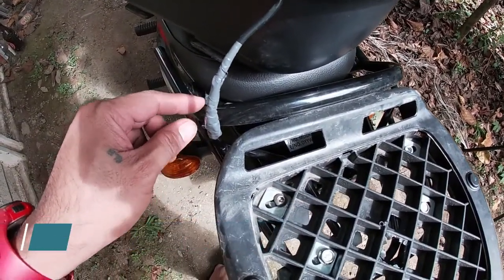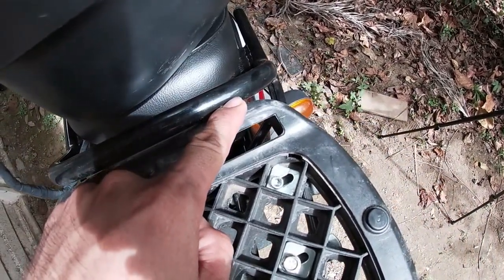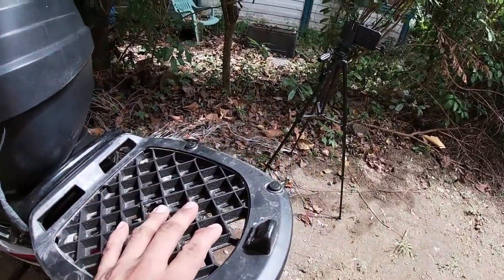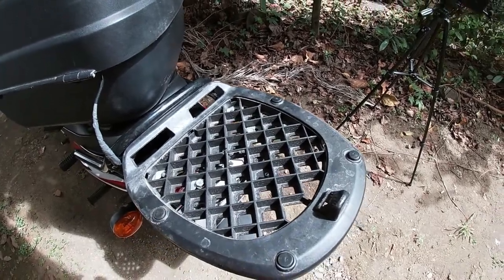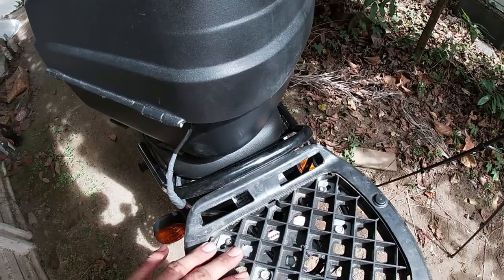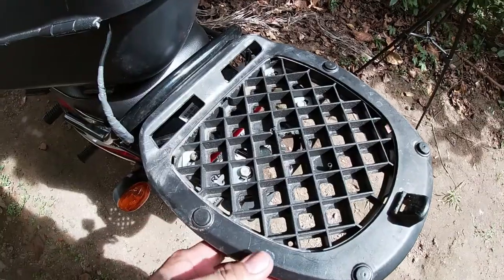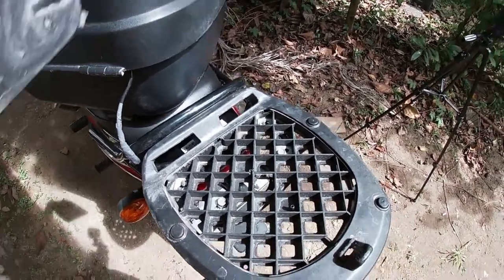Ito yung dahilan kaya nila tinatanggal itong bracket na to — kasi bumabangga ito dito, tapos kakapusin ka naman dito sa ilalim — ito may kakalahati lang. Okay lang naman yan. Mukha naman matibay itong bracket natin, basta huwag lang kakarga ng sobrang bigat — mga 8kg pa taas, masyadong bigat yun. Hindi ko siya pinutol kasi papangit. By the time pag dinigyan ko ito ng sidecar, mas maganda kung meron siya nito kaya hindi ko na siya pinutol. So far okay naman yung pagkakabit natin.